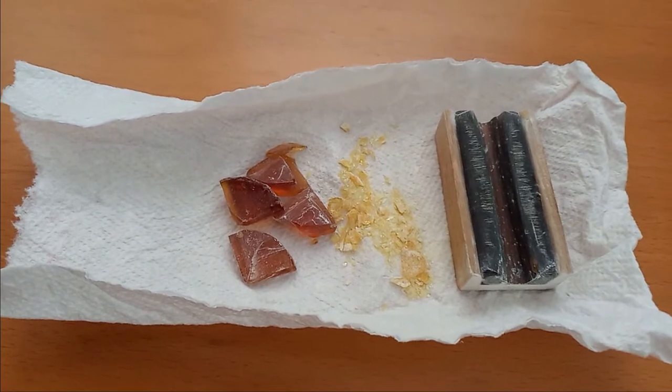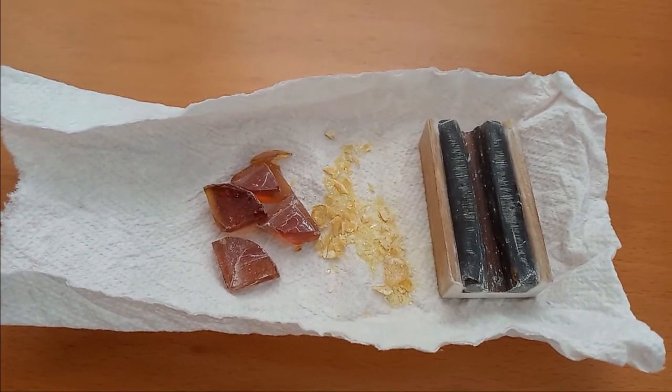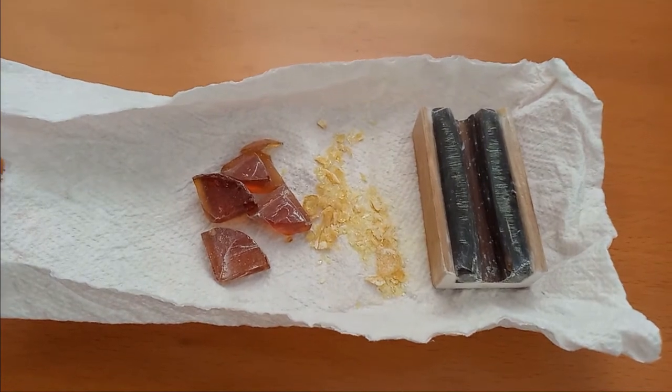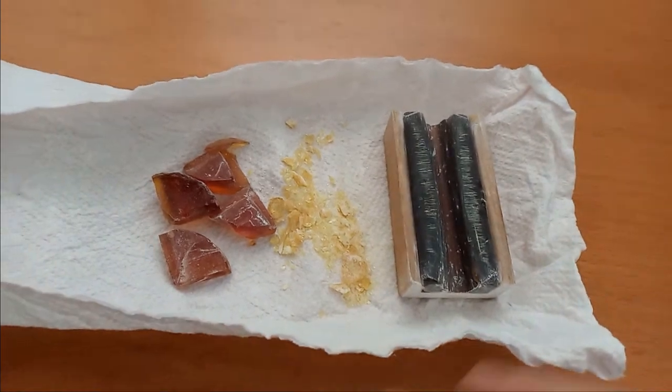For those who use rosin on string instruments and have experienced rosin cracking, breaking into pieces, dropping on the floor, or only being able to use one third of it — this is a common problem.